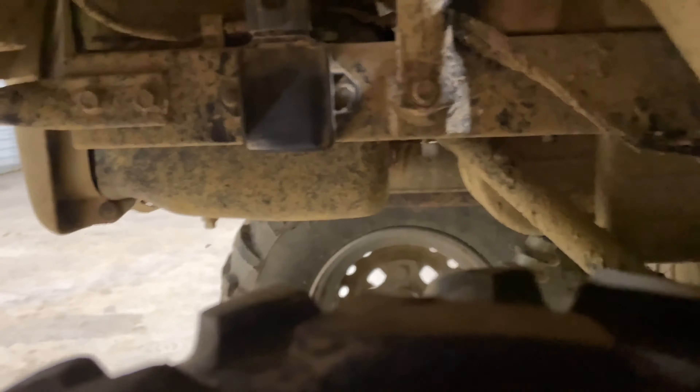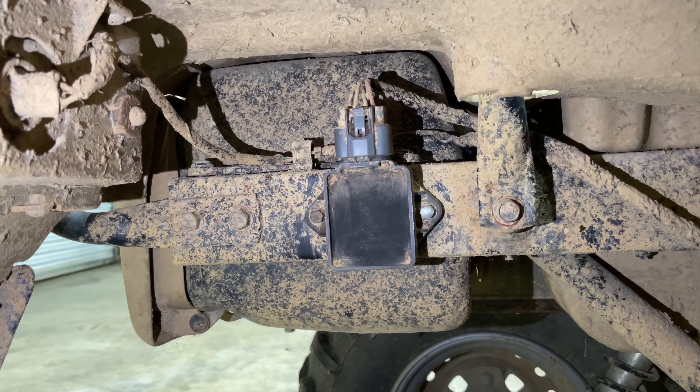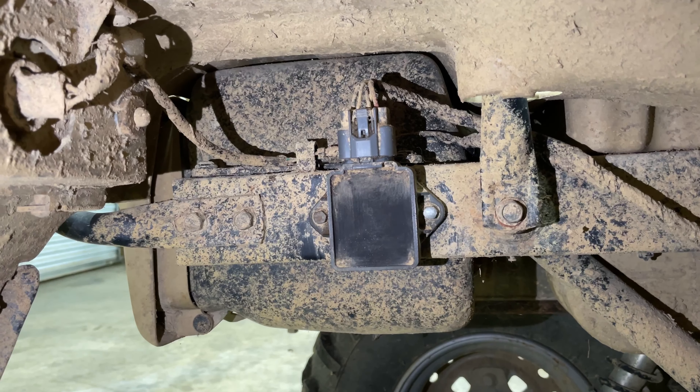If you'll come around to the right-hand side of the bike at the rear, right above your muffler — right there — this is the voltage regulator or rectifier, whichever one you want to call it.